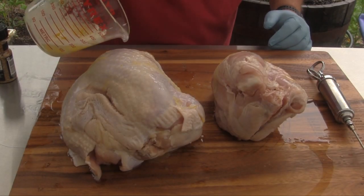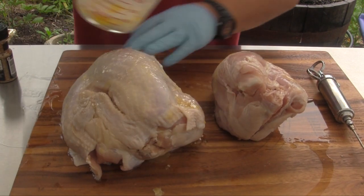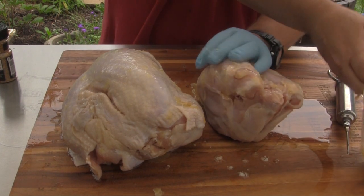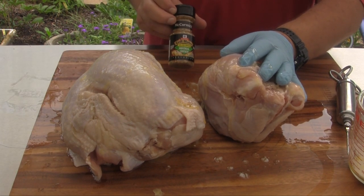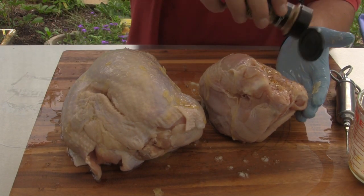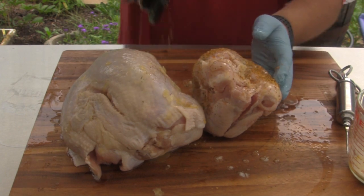I've got both of these seasoned, so I'm going to pour a little bit of this leftover melted butter on the outside of both of these and rub it in. Then we're going to coat these guys up with some seasoning. Today I'm using McCormick's Montreal Chicken — this is a really good poultry seasoning, it's one of my favorites. So we're just going to shake this all over the outside of both of these, and then we'll be back to get ready to put these on the grill.